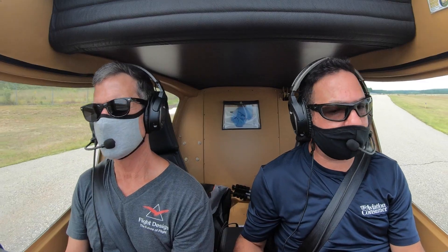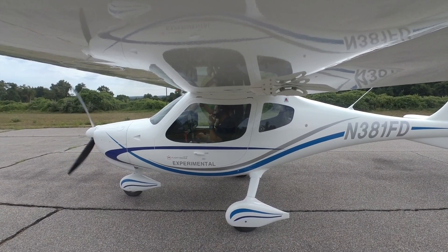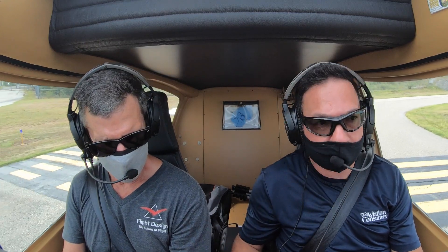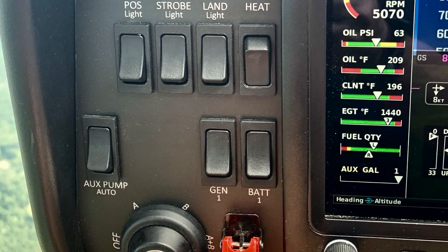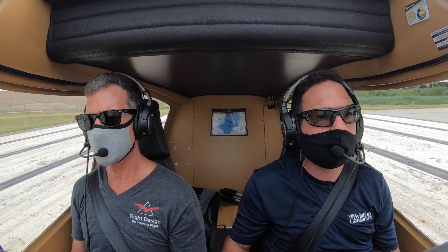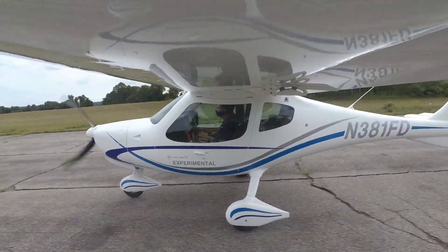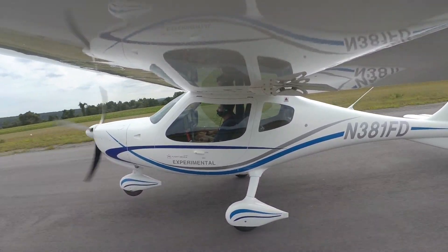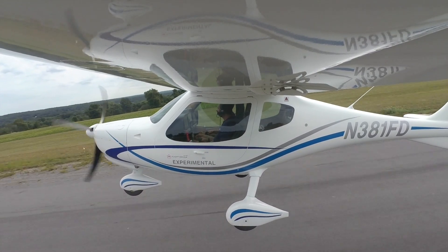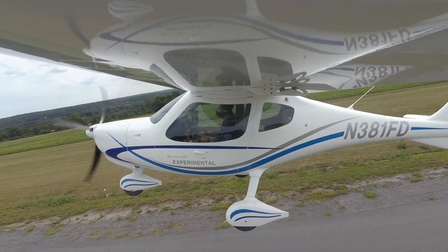For takeoff, flaps are clean, trim is set, and the Rotax is stone simple — no mixture control, simply full power on the takeoff with the aux pump on. Rotax spooled up to full takeoff power, looking at about 55 knots, a little bit of back pressure and the nose will float up. Just let it fly itself off. 70 knots is VY, VX at 60.